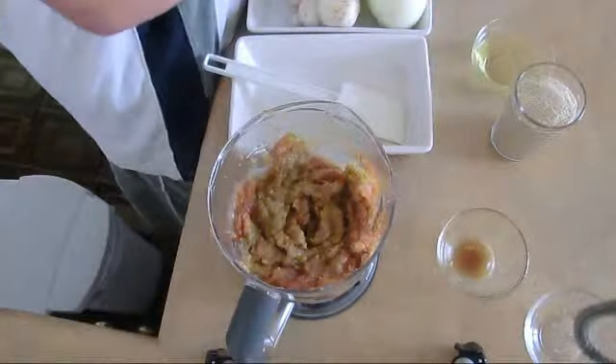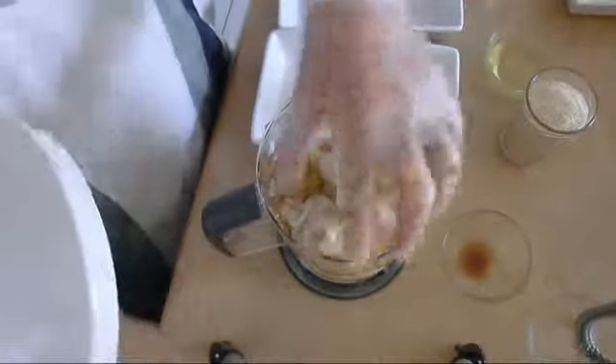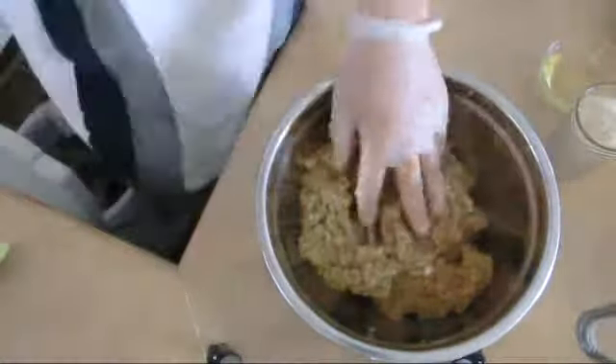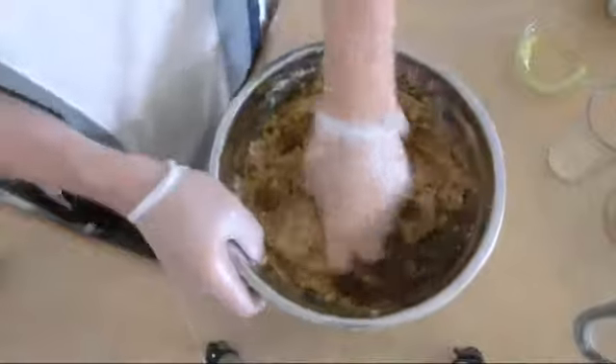Take it out. Let's do the onion, with zucchini, and then we'll put the mushroom. This is too much liquidy because of the vegetable, that's why we can use one cup of breadcrumb and mix it all together.